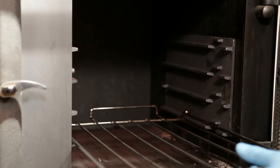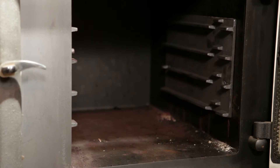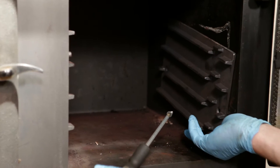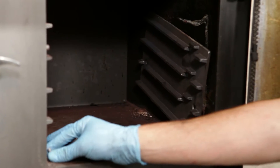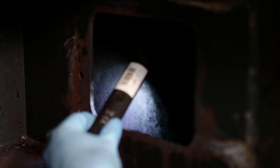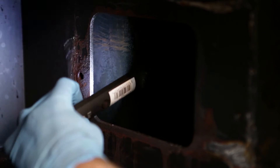Another way to access the right-hand side flueway is by removing the right-hand side oven shelf support. To do this you must first remove the wire shelves and then undo the two screws securing the shelf support. Ensure the area is clear of any obstruction and vacuum out any debris.